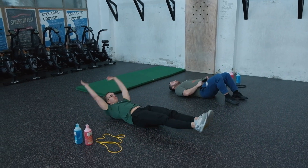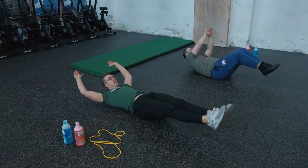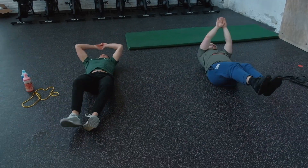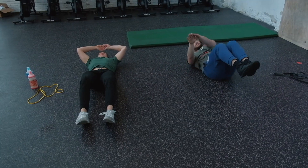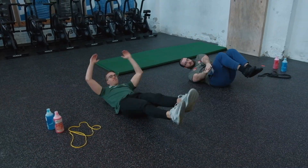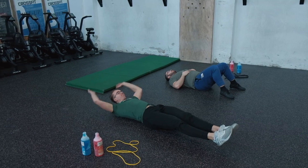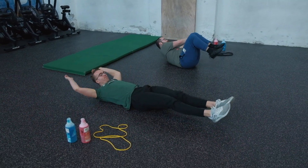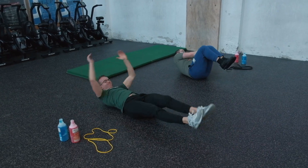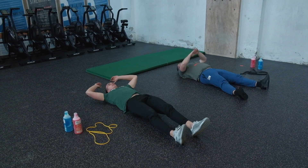Three, two, one — break! On to the floor for one minute of cross V-ups. Doing this unbroken for a minute will be very tough, but try with only short breaks and keep your sets big. We're 30 seconds into the third interval with 30 seconds to go. Since the next minute is complete rest, push a bit harder. Ten more seconds — come on! Five, four, three, two, one — now let's stand up and actively rest.